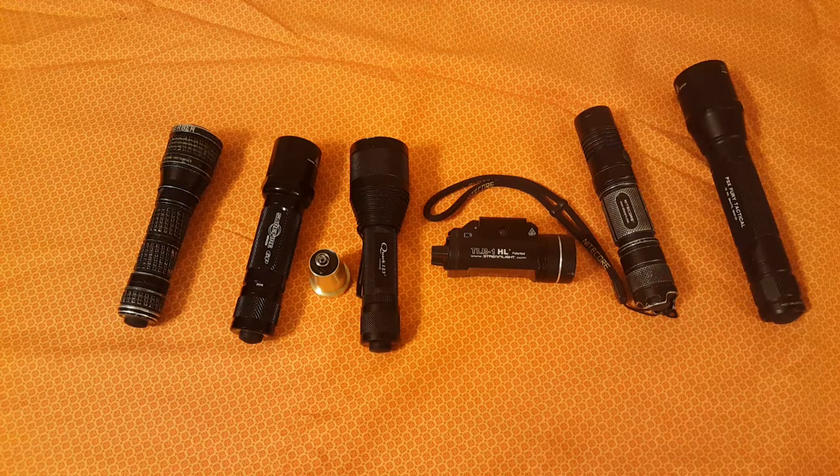Another option from SureFire is the G2X Tactical, which is 320 lumens and $70. Like I said, if you don't already have a 6P, you're not going to go buy one and then convert it — you'd just buy a new light or something else entirely, since there are tons of options out there for LED flashlights.